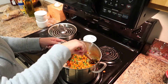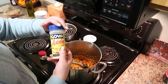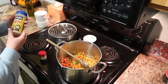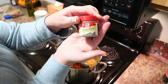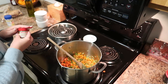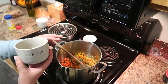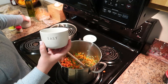Now add your seasonings. The Goya adobo seasoning is an ingredient I use in all of my soups — it has oregano, garlic, and salt, and has such a good flavor. I strongly recommend it if you haven't tried it. Then add a little bit of poultry seasoning for extra flavor, plus some pepper and kosher salt. I'll have all the ingredients and amounts in the description box below.